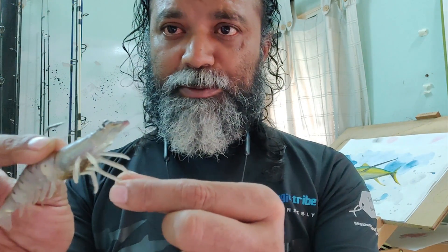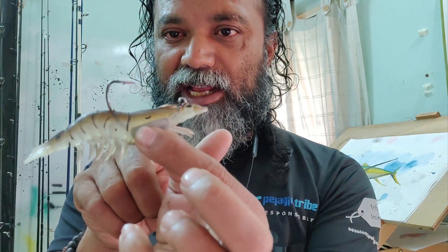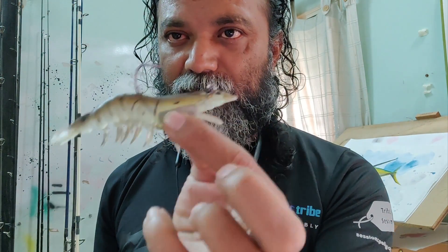It's made from TPE, which means it has ten times stretch and does not get bitten by toothy critters. It has a very well exposed hook that allows for a very good hookup.